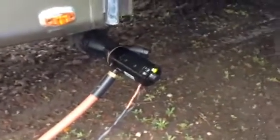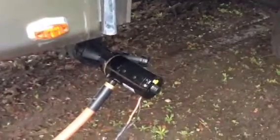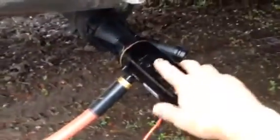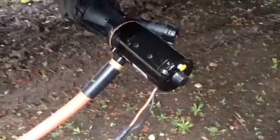All right, so yeah, stinky talk today. The problem is we are not by a normal RV septic spot. So we bought this — it's called a macerator pump. It's got jaws in there, churning up the black tank contents.